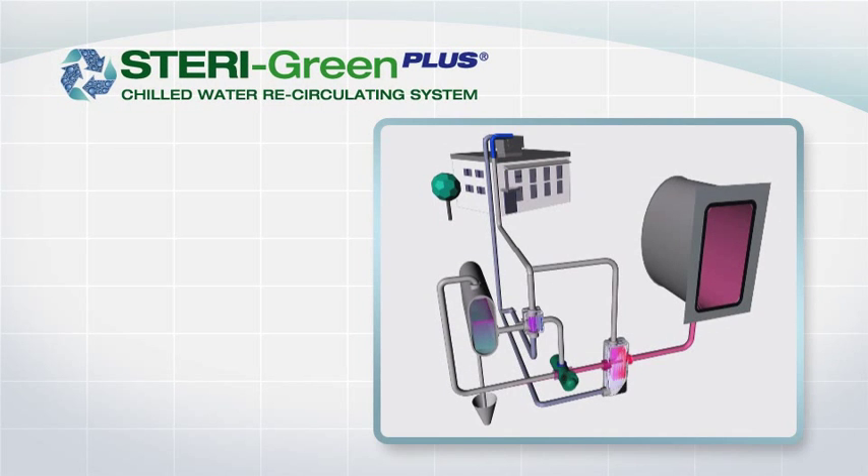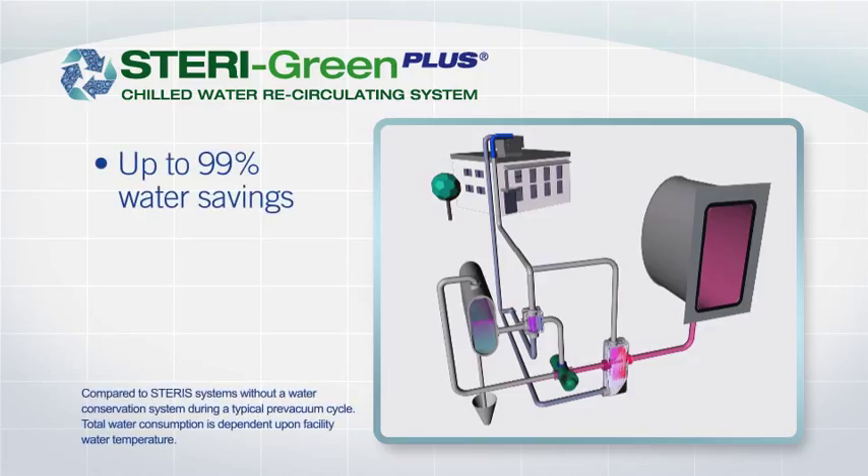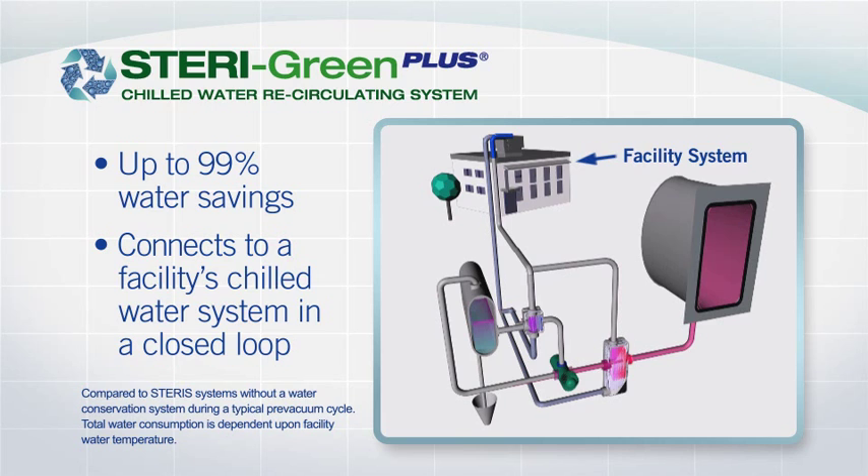Now let's look at the Steragreen Plus system. This unit truly maximizes water savings up to 99% by connecting to a facility's chilled water system in a closed loop. The chilled water runs through the sterilizer's heat exchangers to provide maximum efficiency in cooling chamber exhaust and vacuum pump water. The chilled water is then returned to the facility's main cooling system.